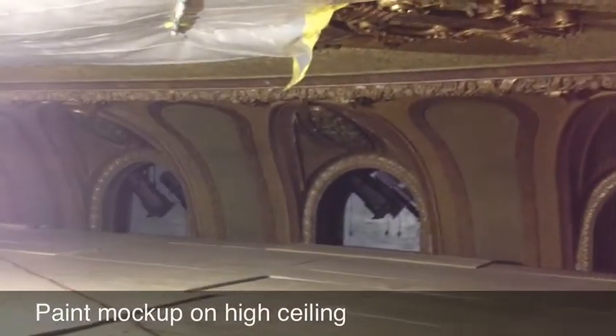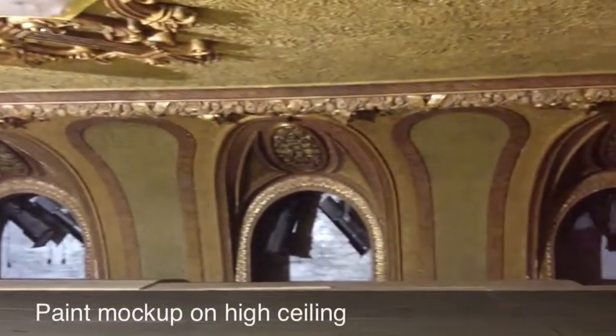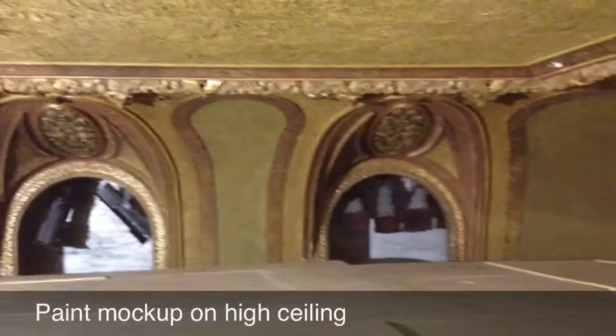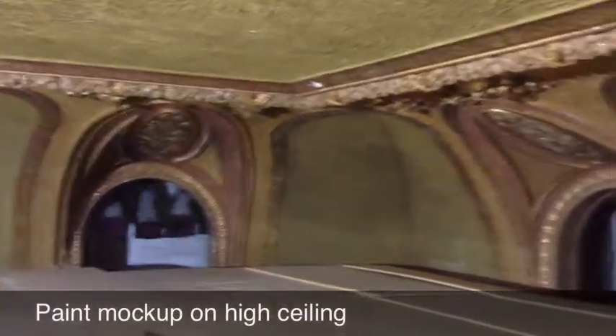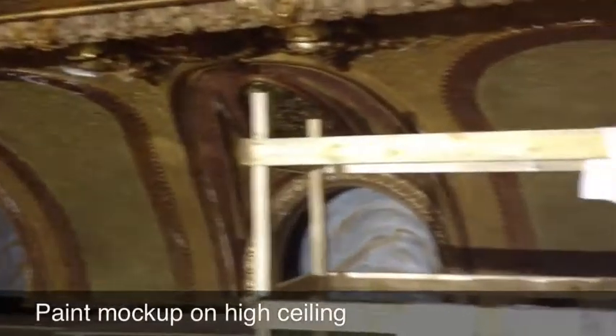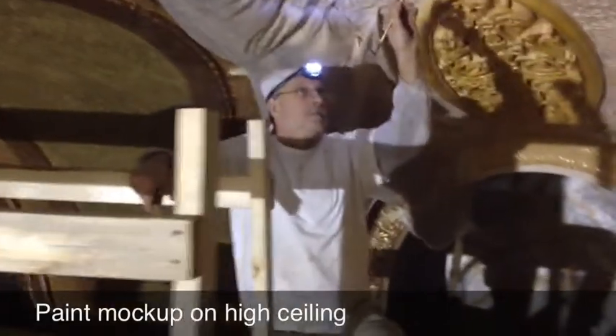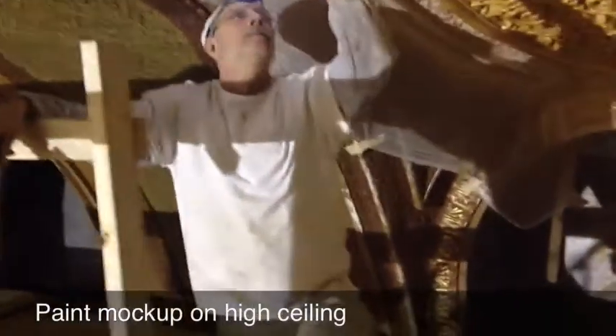We're up above the dome here, fifth floor level, probably 65 feet above floor level on a scaffold. We've got a painter here today, his name is Steve, and he is doing a paint mock-up, which is a demonstration of his abilities. Steve, describe to us what you're doing here today, would you please?